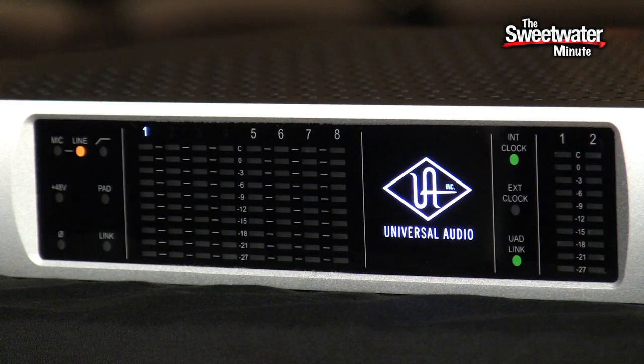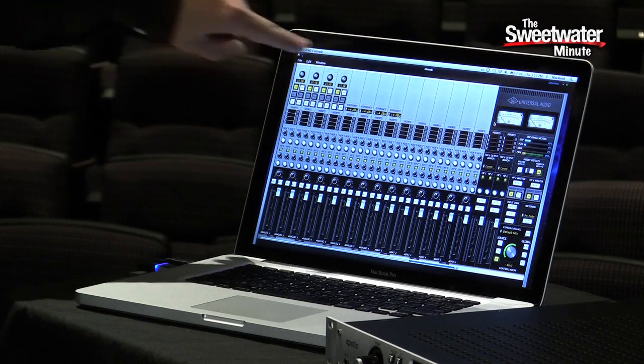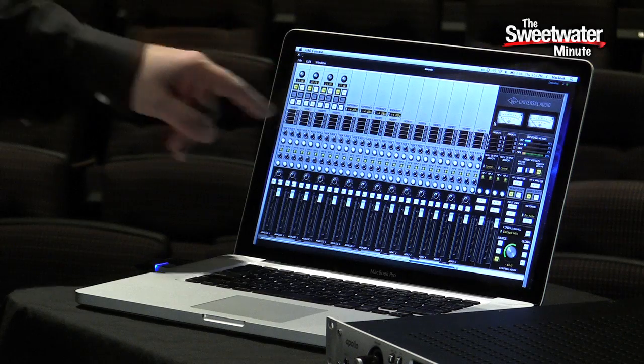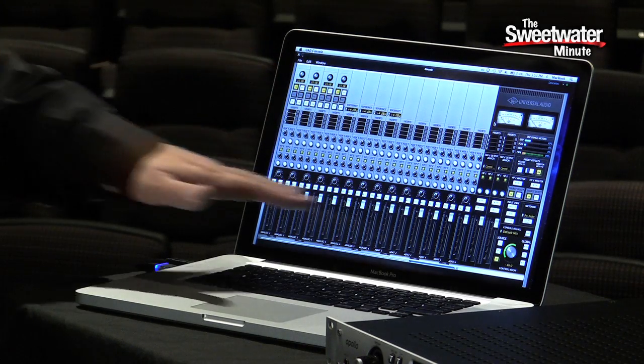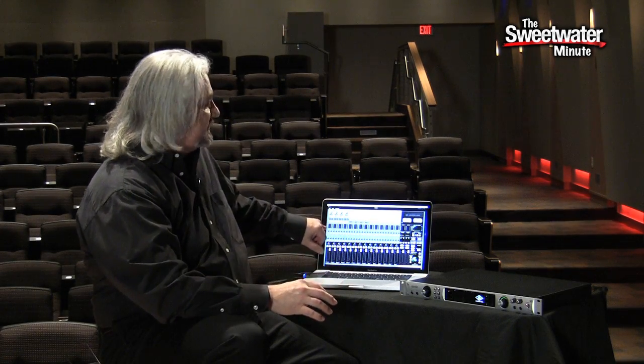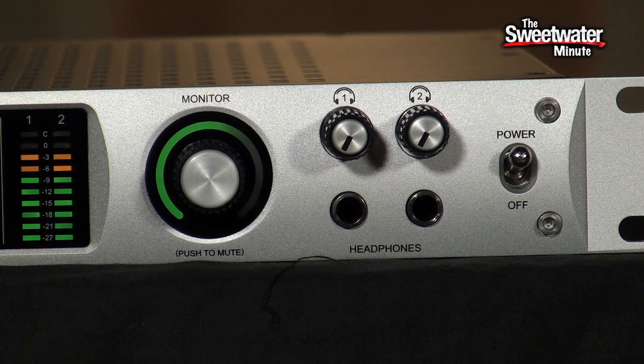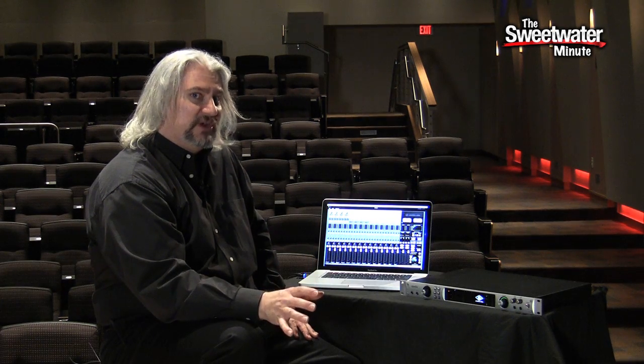It's really an incredible interface that gives you a lot of power. Let's take a closer look at the UAD console software, which is where a lot of the action takes place. Within the UAD console, we've got controls for the microphone preamps, we've got inserts for our plug-ins, and of course we have level controls. There are also two aux sends so we can apply effects — reverb, delay, whatever you want while you're tracking. We also have two independent mixes that can be routed to headphones, with two separate headphone outputs on the front panel of the Apollo, so it's very flexible in a tracking situation.